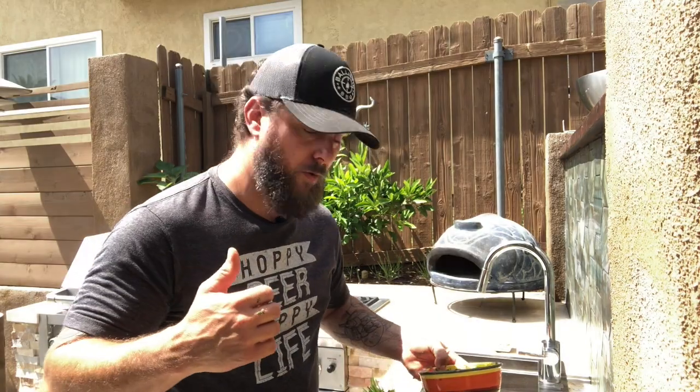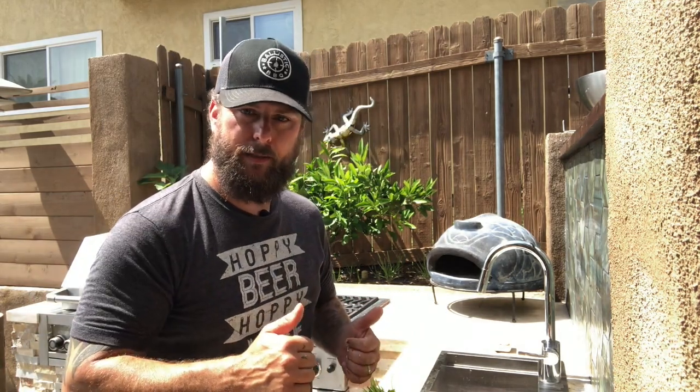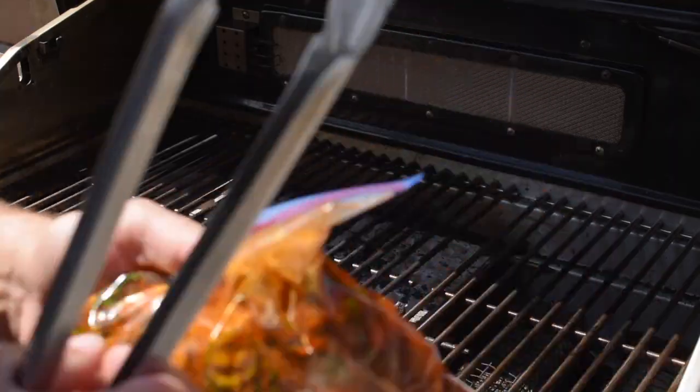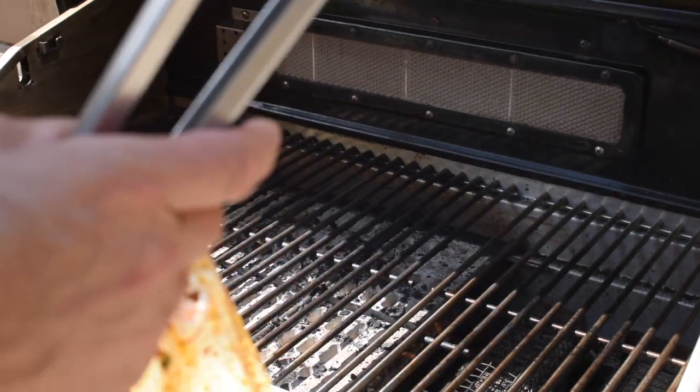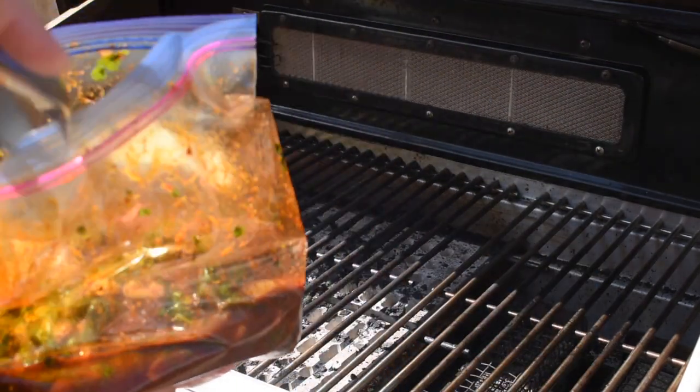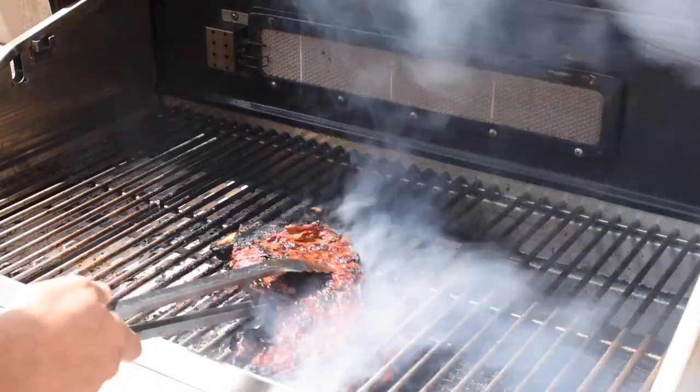Guacamole done, pico de gallo done — now we'll throw the meat on and get this thing put together. I went ahead and took the meat out of the bowl and put it in a Ziploc bag. This is great for marinades — you use less marinade and it gets all the meat completely covered. Highly recommend Ziploc bags for marinades. Now I'm going to open it up, throw it on the grill. We've got it on about medium heat. Going for about medium-well on this — a nice char gives great flavor.